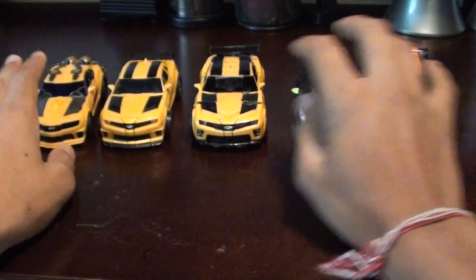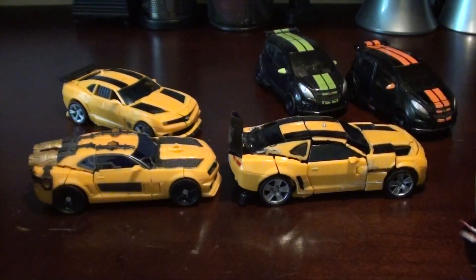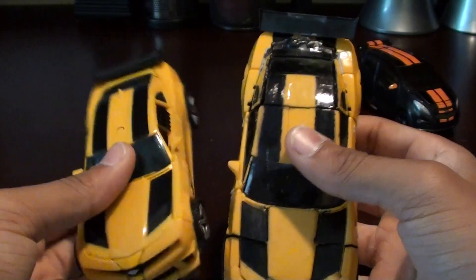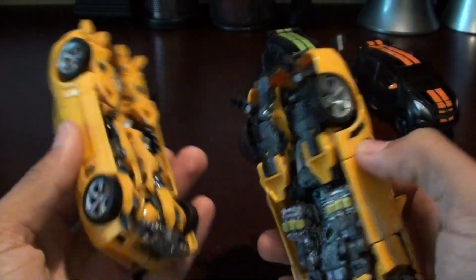As you can see, this guy is just fantastic. He just looks better. He has some flaws, but other than that it just looks better. The paint here is just more standard. It truly is a fantastic Bumblebee.